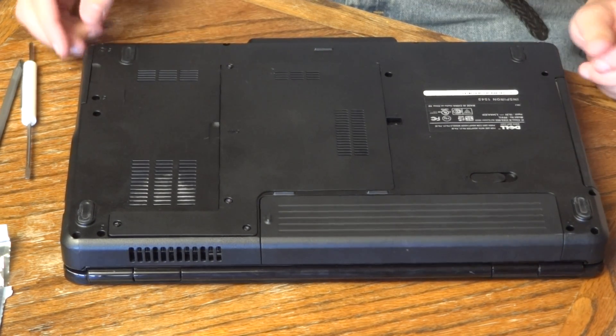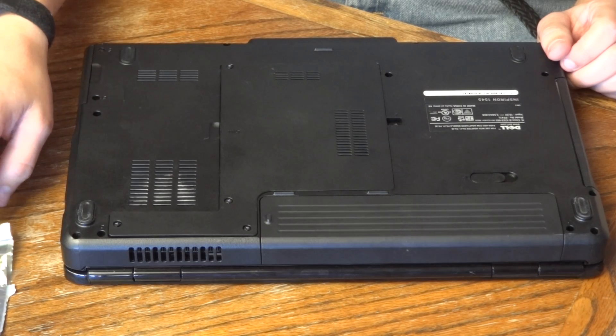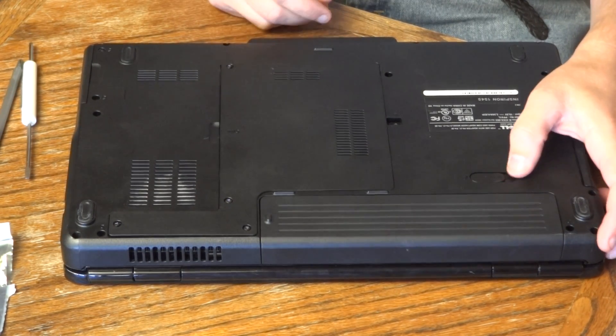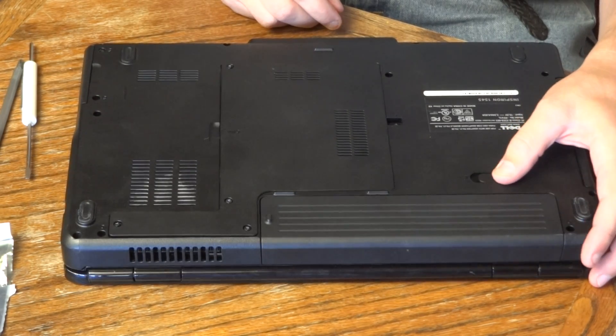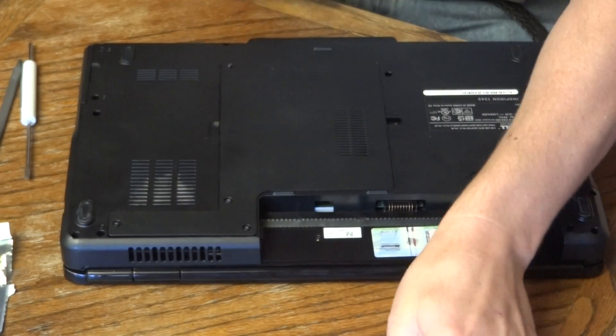But today we're going to be doing the RAM and the processor. I've got one new processor and one new RAM stick, and I'll tell you why I only got one RAM stick when I get in here. But the first thing we want to do is unplug the power, obviously shut it down, and remove the battery right here at the top.